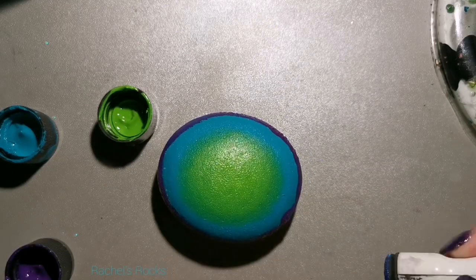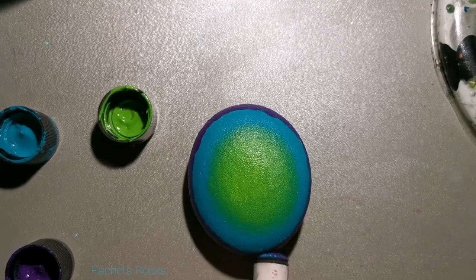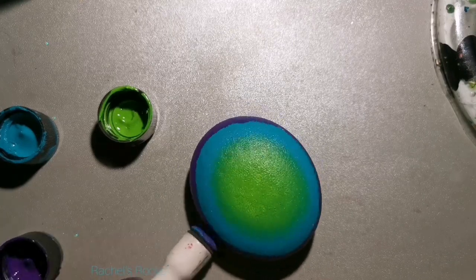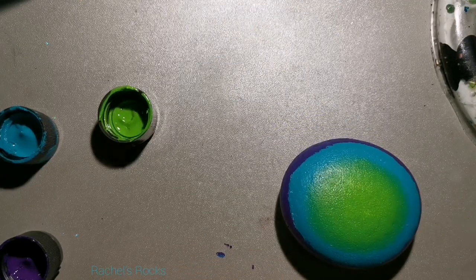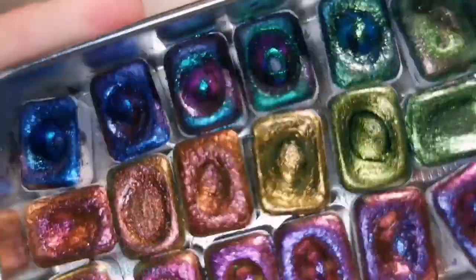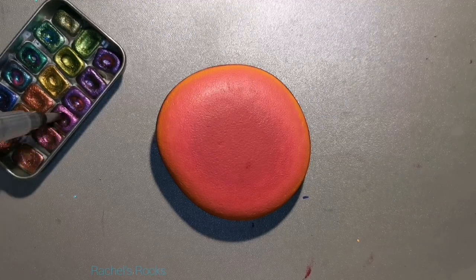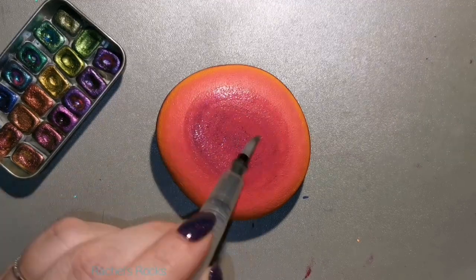The violet pansy does look a lot darker than the blue, so I'm glad I chose that for the bottom. I'm blending, making a soft transition from blue to purple, and the same with green to blue. Then I let it dry, and you can add glitter if you want. Sometimes I use nail chrome powder and just dust it on, then resin it. But this time I'm going to use Yuli watercolors.